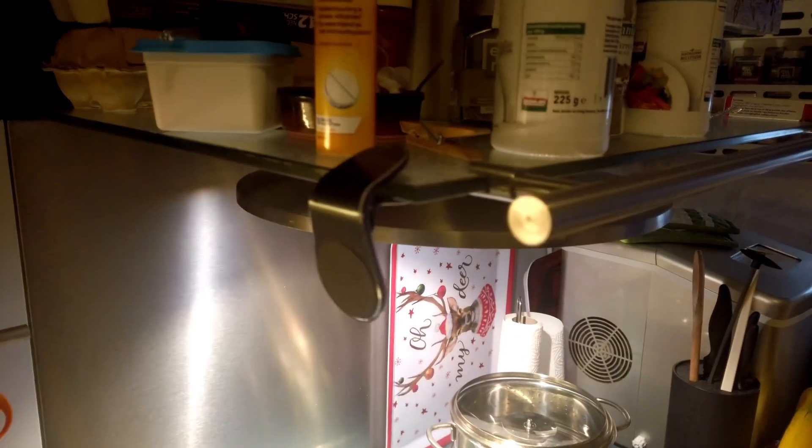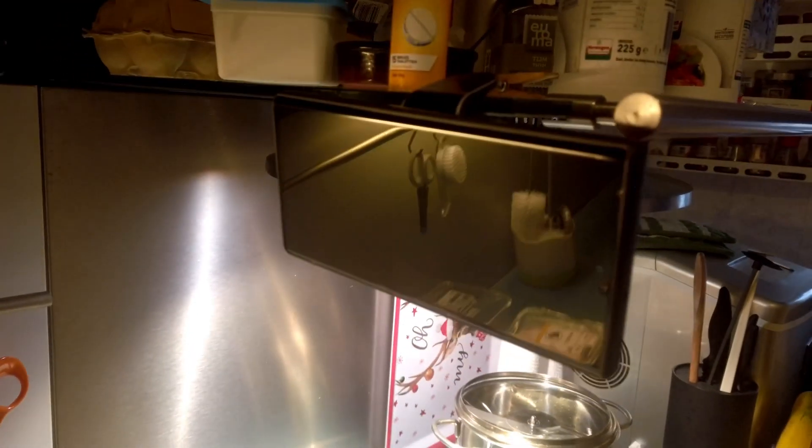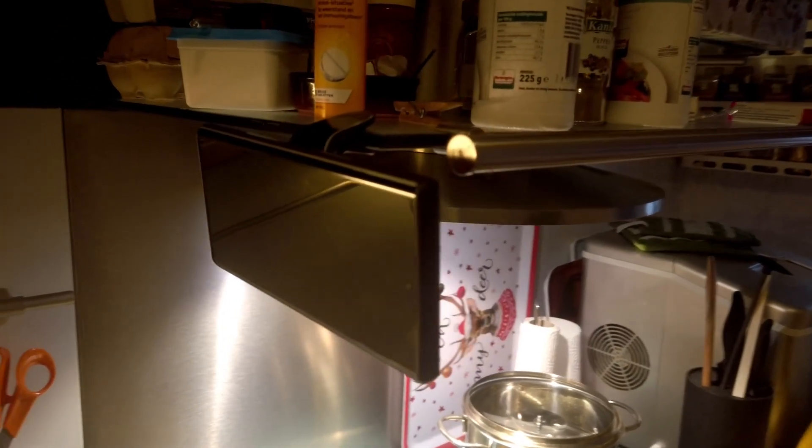But we found a lot more uses. Besides the car, we can also use it in the kitchen — for example during the week when I'm cooking. Just click it on, put on your phone, and put on your favorite recipe or show, and there you go.